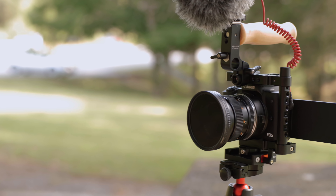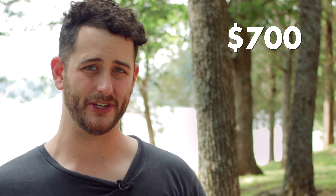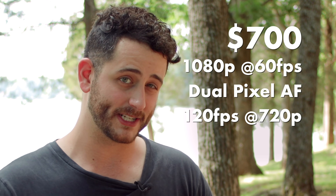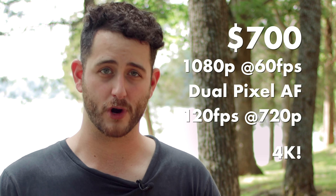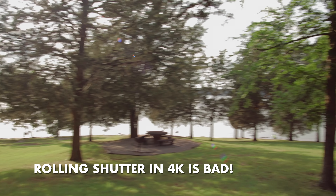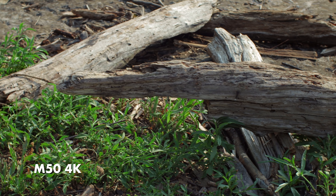The Canon M50 is actually a really surprising little camera from Canon. It seems like it was an accident, because in my opinion, I actually believe that the M50 is one of the best deals in Canon's entire lineup. For $700, you get 1080p at 60 frames per second with dual pixel autofocus, 120 frames per second in 720p, and 4K. In fact, you're watching this video shot on the M50 right now in 4K. It looks good, right? There are some limitations with the 4K, and we will get into details about that later in the video and how to work around those things, but if you learn how to utilize this camera and squeeze it for all it's worth, I actually think this camera is pretty dang good.